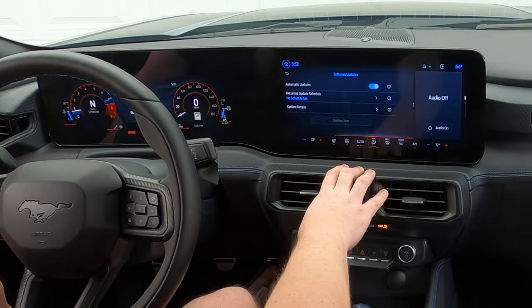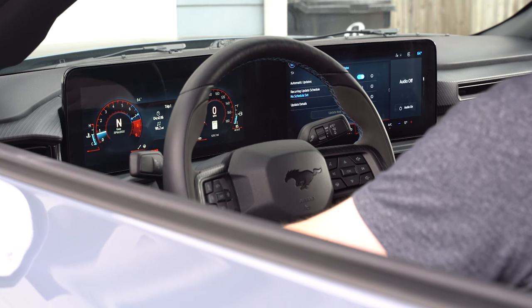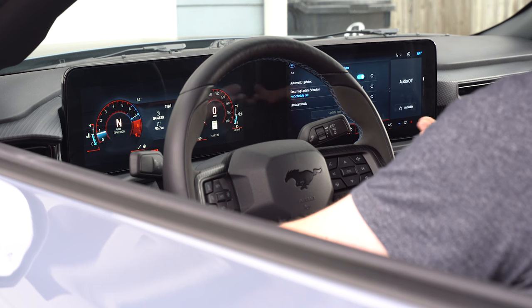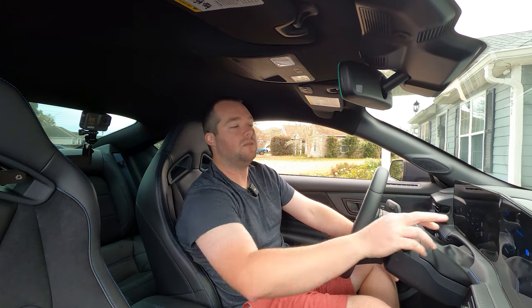Software updates — automatic updates — and they can push it through there. Some people have mixed feelings on Ford being connected to this stuff, but if you're working out glitches and things like that, it's definitely going to be helpful, especially if you are one of those people having issues with the infotainment.